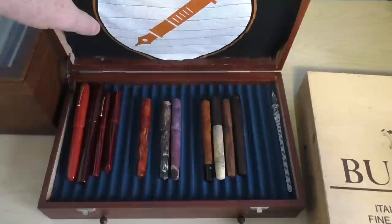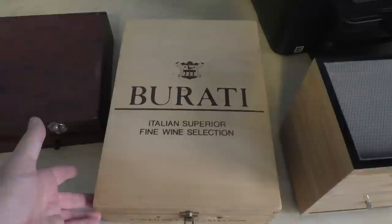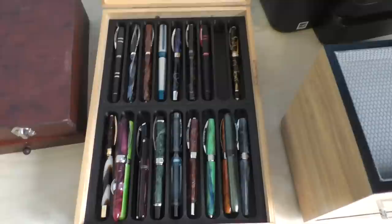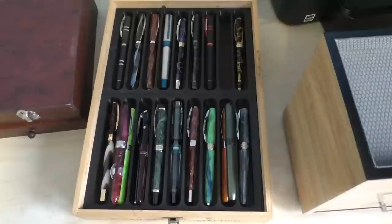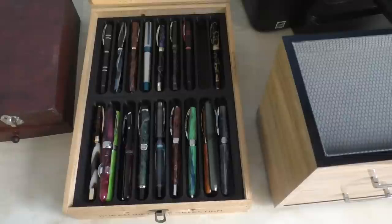Next up is a gift I received — an Italian wine case. The person who gave it to me had a friend 3D print some pen slots inside it. I felt it appropriate to put Italian pens in here, so this is where I keep all of my Visconti pens. It's something different and unique, works well, and it's sturdy as well.